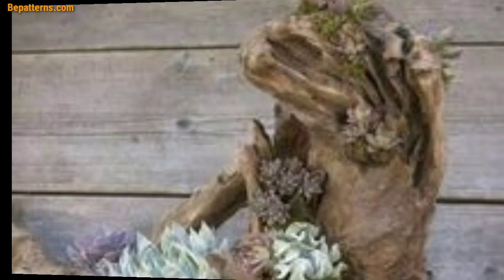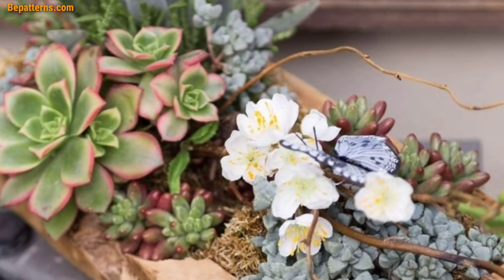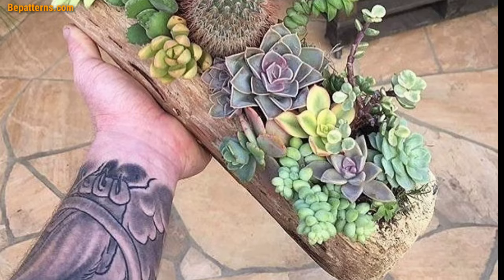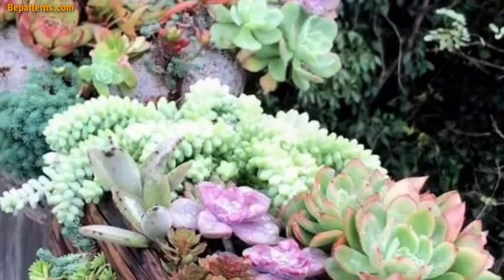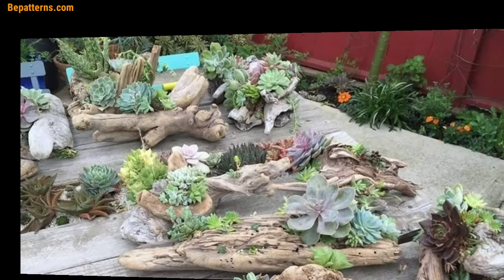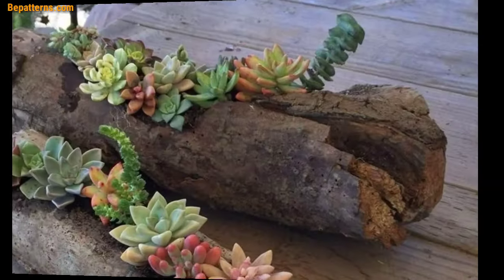Tiered rock planter: stack logs of different sizes to create a tiered planter, and plant flowers or herbs at each level for a visually appealing arrangement. Use logs to create a border or edge for your garden bed — this defines the garden space and adds a natural aesthetic. You can also arrange logs as stepping stones or a pathway through your garden, adding a charming woodland feel to your landscape.